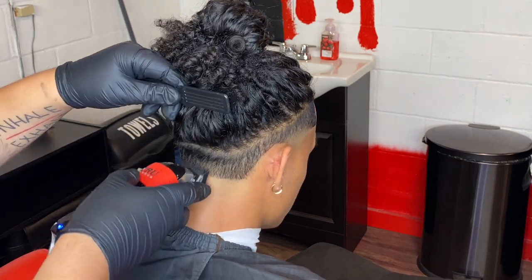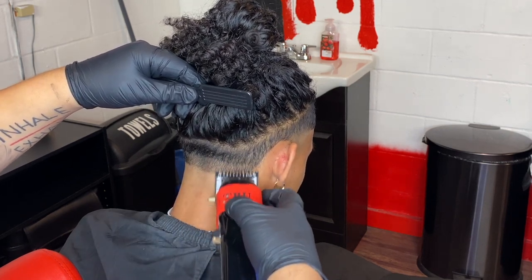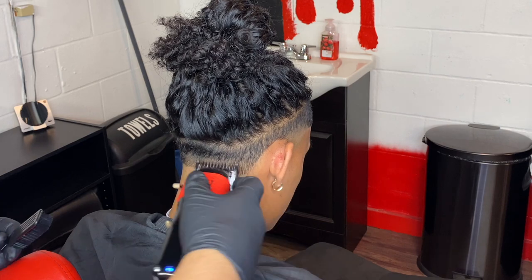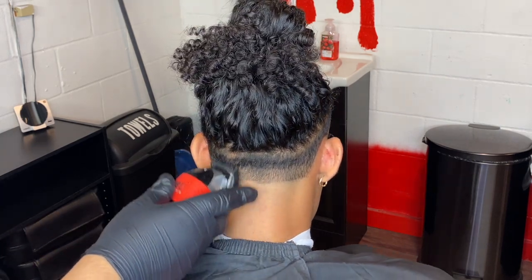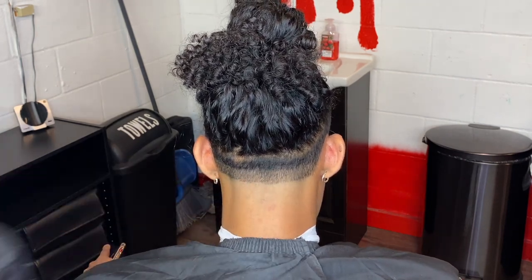Now we're gonna come in with our number one guard lever fully closed and create about an inch guideline on the back. Just make sure you make it nice and even all throughout the back of the taper so the hair is nice and smooth. Like I said in the last video, this is basically your foundation of the fade — this is what determines how smooth the fade is going to look, so make sure you get it nice and even.